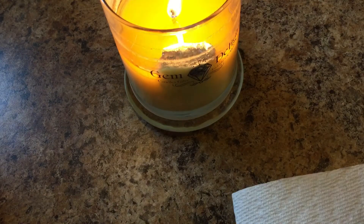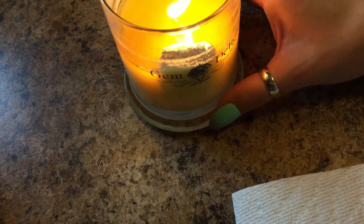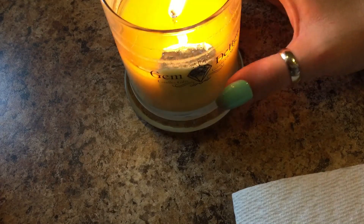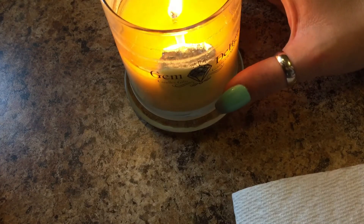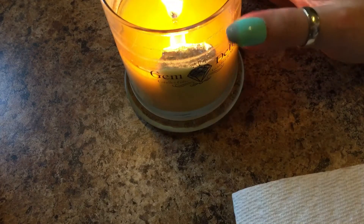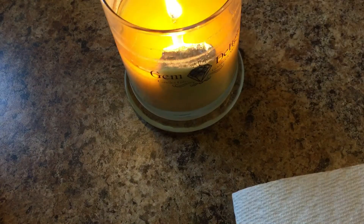Alright guys, it's time — this is my Gem Delights candle in limoncello. I let it cure, I'm pretty sure long enough, but I really cannot smell it at all when it's burning. Cold, it smells awesome, but I've burned almost half of it down and just can't smell it. I might need to let it sit a couple more weeks and try again.